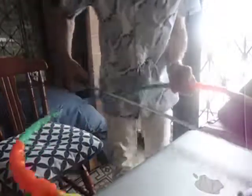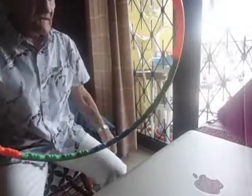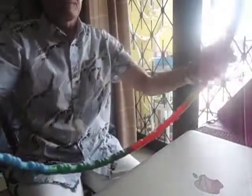Not too bad. Let's see. It's 24 inches in diameter. Not bad. I bet you could buy another package and put a couple extra pieces in here and make a bigger hoop.